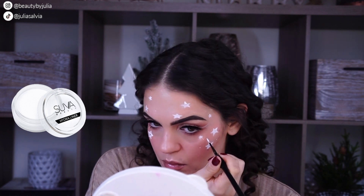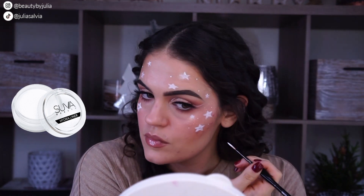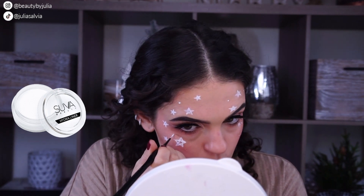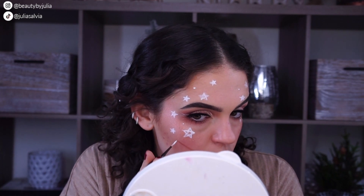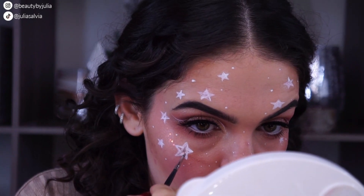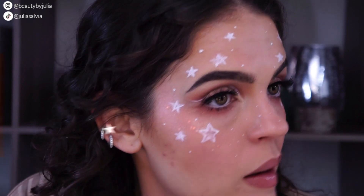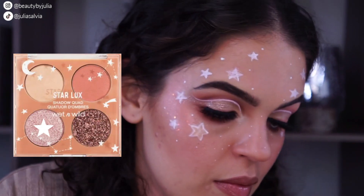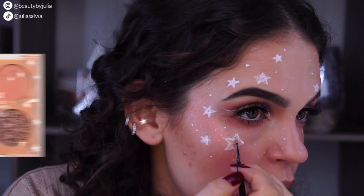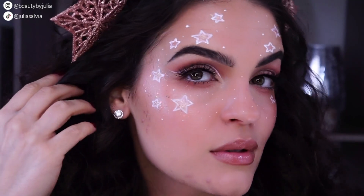I cannot draw a star freehand — I have to do it the crisscross way. After drawing the stars, I'm taking a tiny brush with some makeup remover on it, dabbing a tissue on top, and that just clears out the center of the star. Then I'm adding in the shimmery shadow from the Let's Get Astrological palette and re-outlining it.